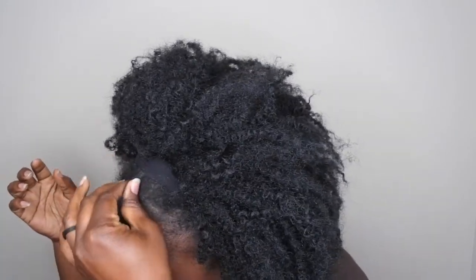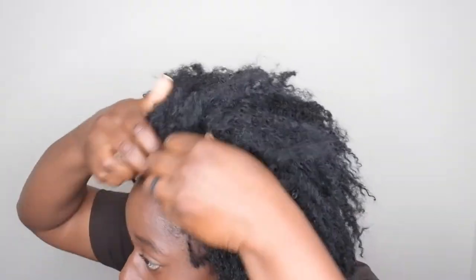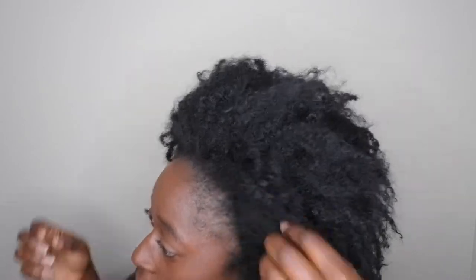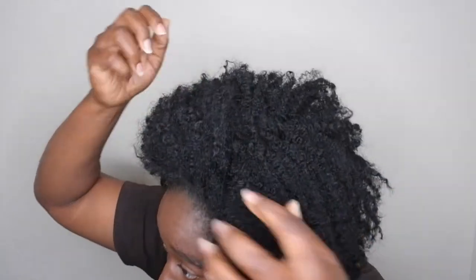Let me go ahead and leave some of my hair out here in the front. I'm going to pull it forward. And boom, there you have it — it is a natural looking unit. Y'all know I'm a side part kind of girl, so I'm going to go ahead and just give it a little imaginary part to the side. Make sure no hair is looking crazy or out of place.